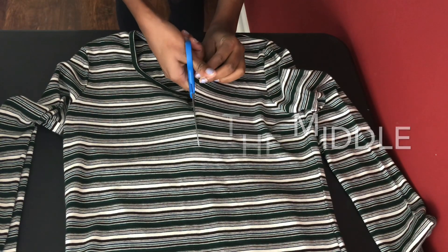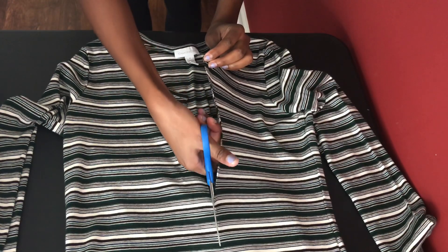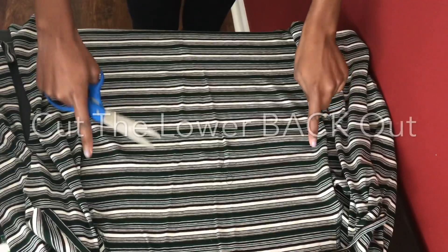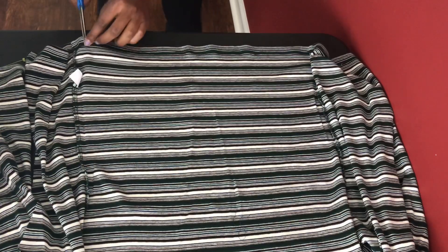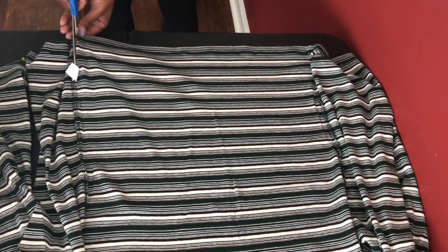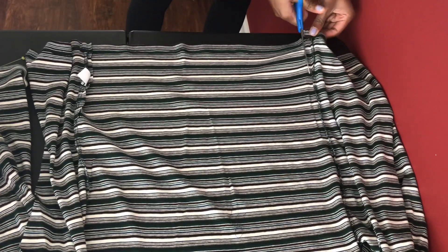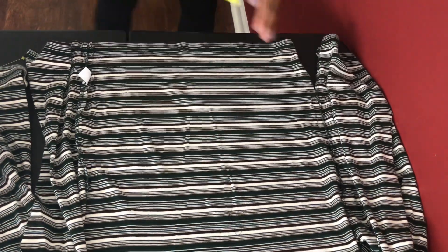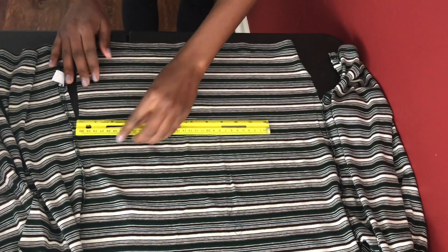You're going to cut straight down the middle of the front of the top only — just freehand it, it doesn't need to be perfect. Next, you're going to cut the lower back only. I was very picky about keeping that even, so I used a ruler to measure across and make sure the slits I cut were even, cutting out a nice even section of the back of the shirt.